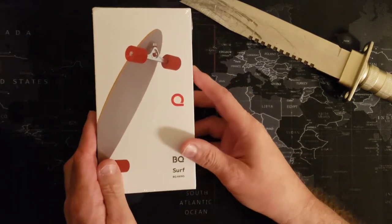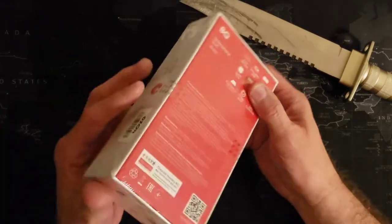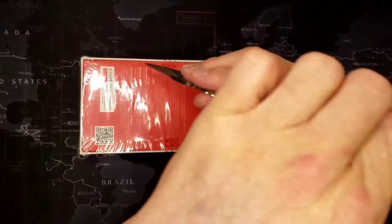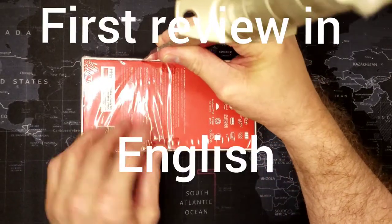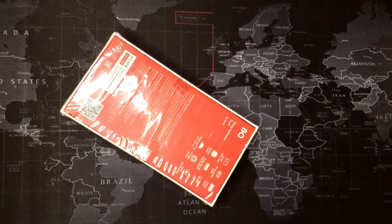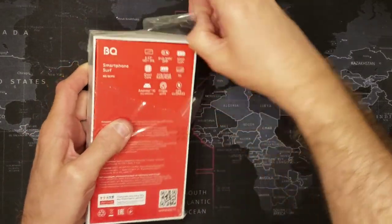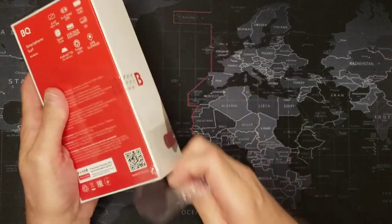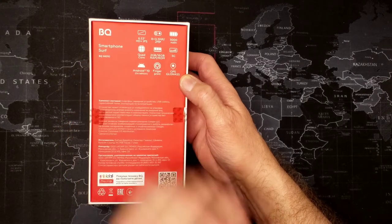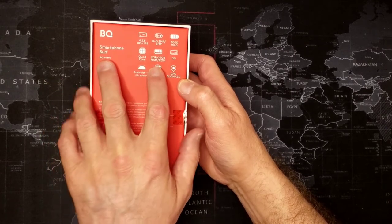This is a new company and they're trying to make really affordable phones that are supposed to be decent quality too, so we're going to check it out. This is the first review in English — everything else is in Russian. BQ is a Russian phone company; well, it started in Spain but now it's owned by Russia.